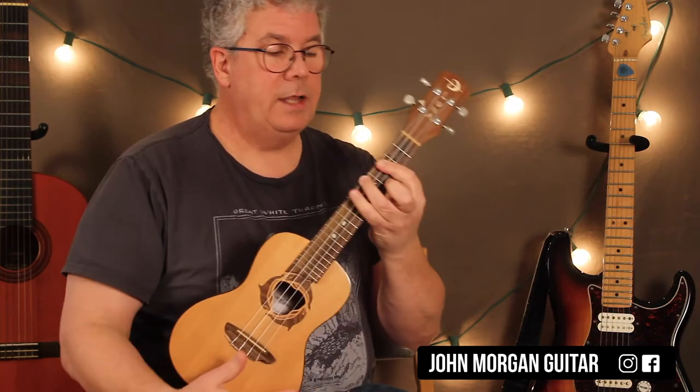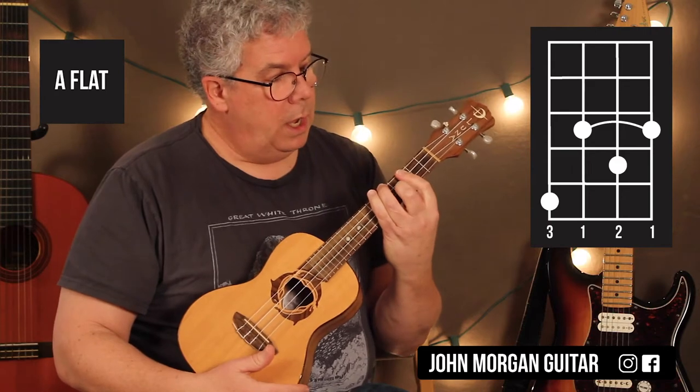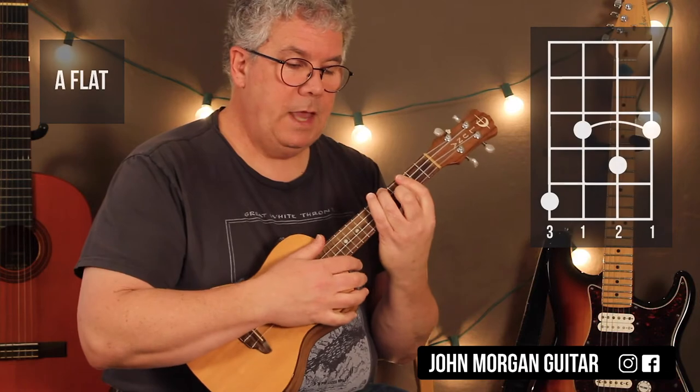Then once I've got that, I'm going to add my middle finger for the next chord. This is an Ab chord — second string, fourth fret. That's all I need to do for the Ab.